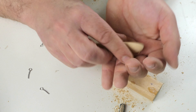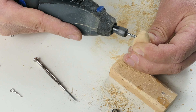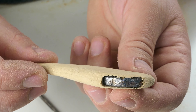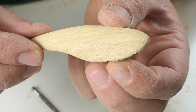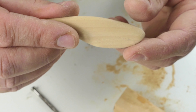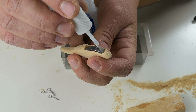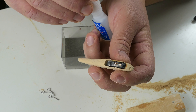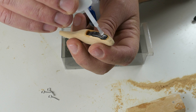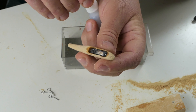I just made three holes here with this 5-millimeter drill and now I will use this mill to make the socket for the weight. And yeah, that's okay already.